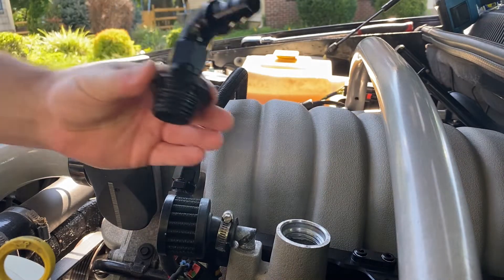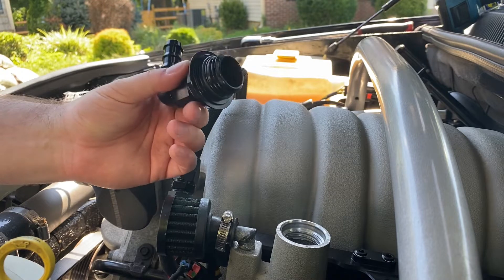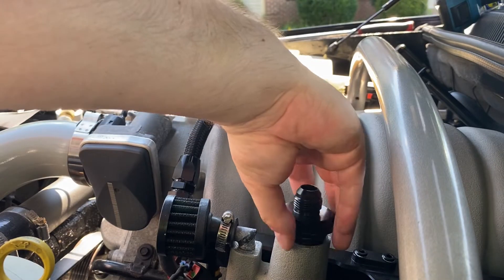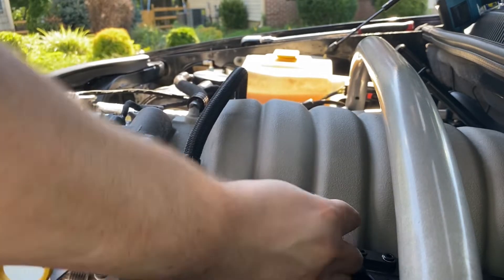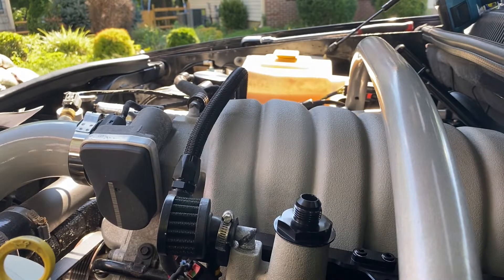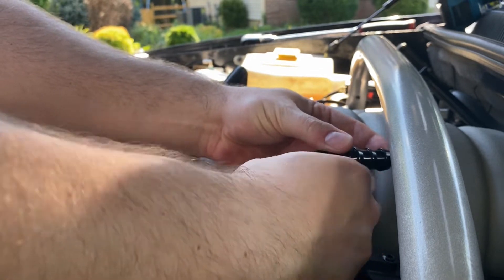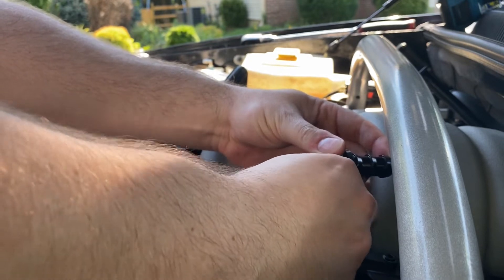So what we have here is the Mighty Mouse solution. This is their billet flange, or billet oil cap, that's vented. So it's kind of the same thing, but instead of vented to atmosphere, we're going to be actually throwing it into a catch can. We're going to have to route the lines — everything's push lock hose, which is fine. I prefer that sometimes; it just makes life easier.